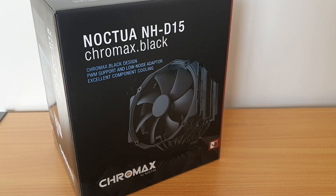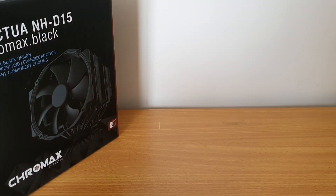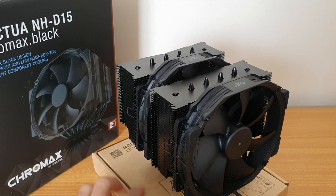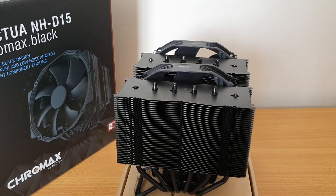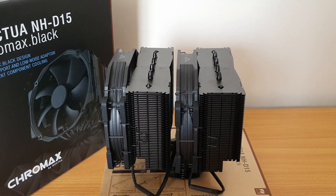Next, I'll be installing my CPU cooler. I've gone with the Noctua NH-D15, and I've already taken this out of the box. This thing is an absolute beast - it is just super huge. I'm not sure I quite needed this for my build, but I wanted the best air cooling, hence why I got it.